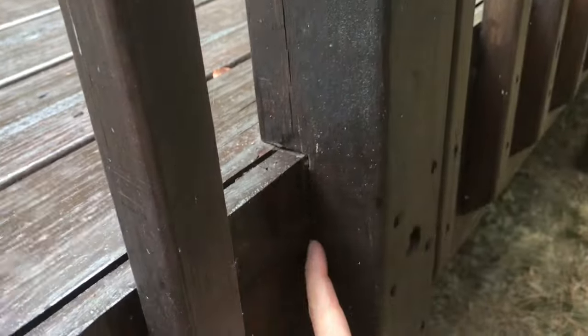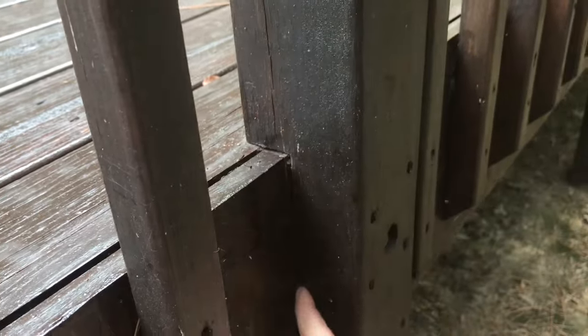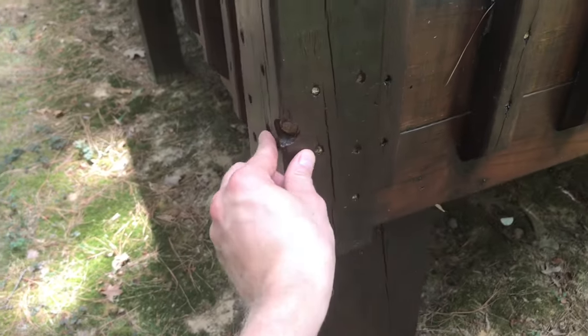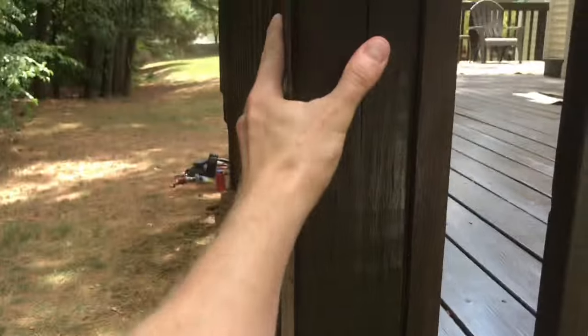This is how the majority of deck railings are built in my area. The post is notched at the bottom to sit on the deck surface, and it also has a leg hanging down the outside of the rim joist. This leg is then fastened to the rim joist. The reason we're getting a lot of this wobble is that the posts weren't fastened tightly enough, and I'm going to address why that is.